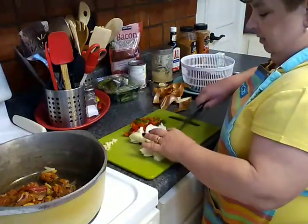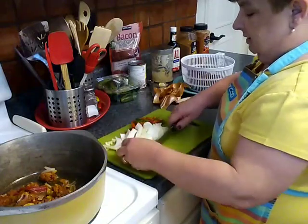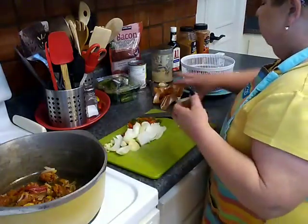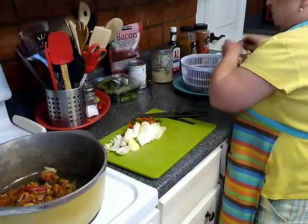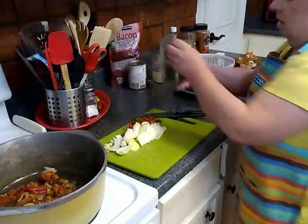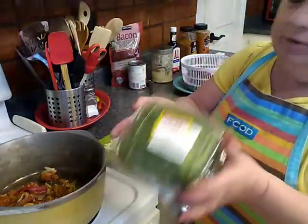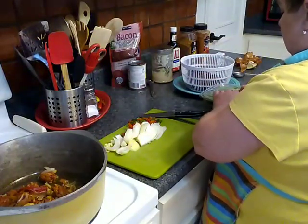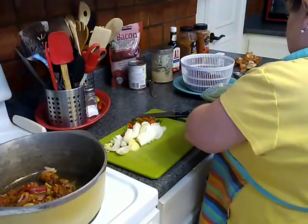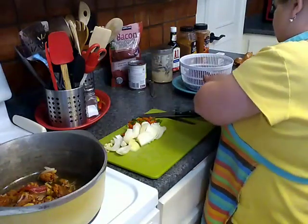I'm going to leave these onions in a fairly large slice because I like that really substantial feel to the meal. These are the jalapeños that we got on sale for $2.20. Now of course these are completely optional — if you are not a fan of the jalapeño, by all means leave that out.